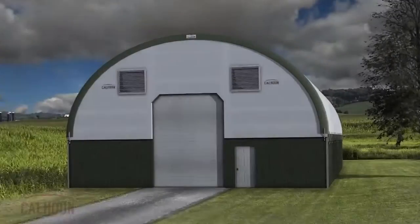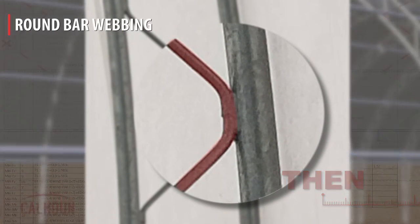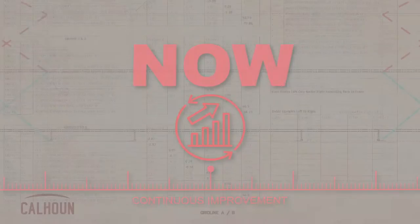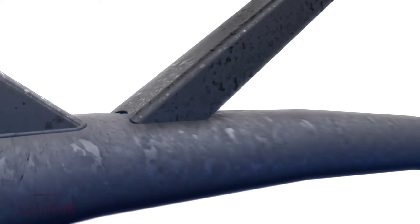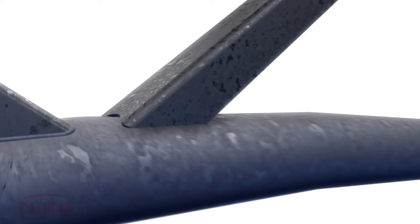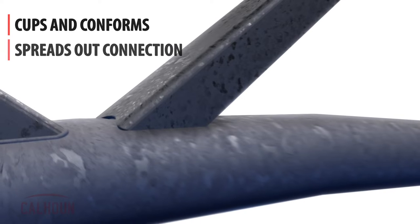With respect to the webbing that we use in our design, if you look back at some of our older buildings, we used a solid round bar webbing that was centrally located on the cord of the truss. We've evolved our webbing design to a U-channel shaped web, and what that allows us to do is connect the web to the cord. We can trim the end of that web so that it cups or conforms to the cord and spreads the connection over the cord.